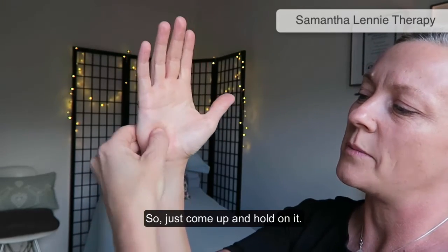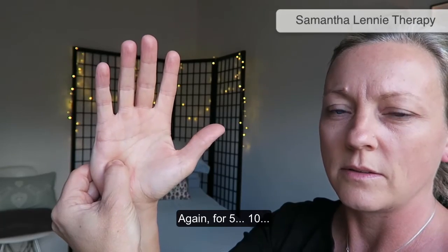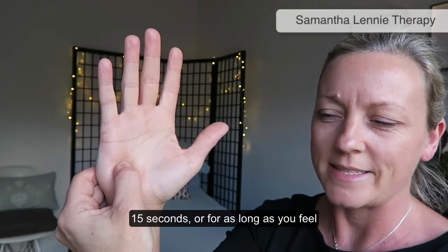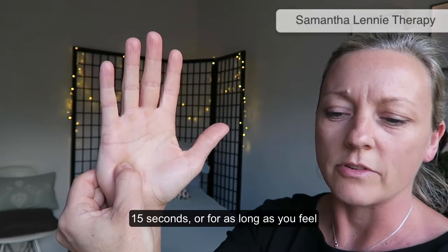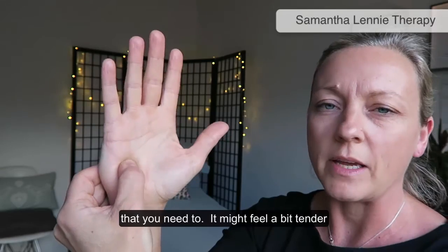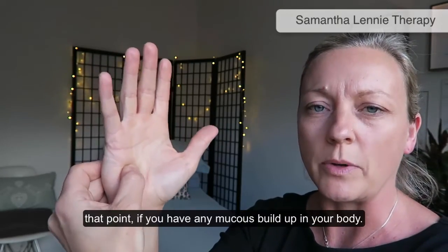Just hold on that point for 5, 10, or 15 seconds, or for as long as you feel you need to. That might feel a bit tender at that point if you have any mucus build-up in your body.